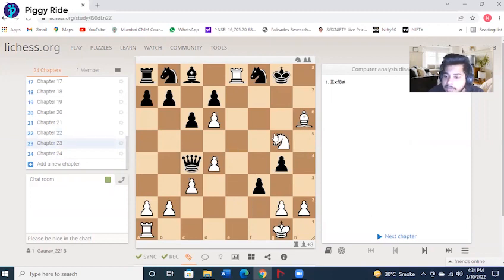All right, so you are playing as white in this one and you have to checkmate the black king. Go ahead, pause the video, see what can be done and come back. Okay, let's see — is there a safe place for the black king to move?